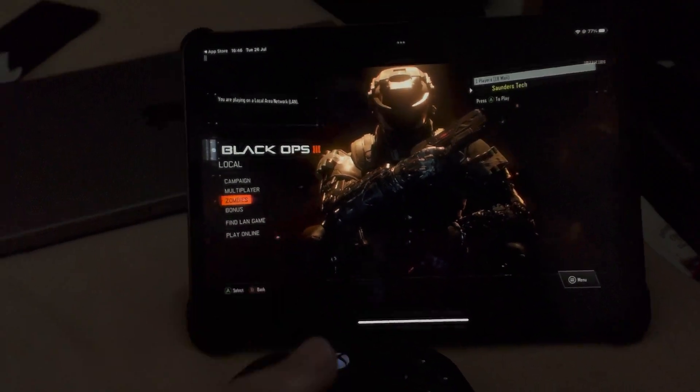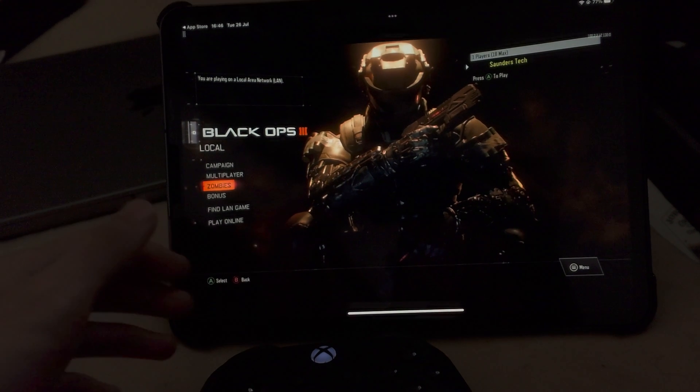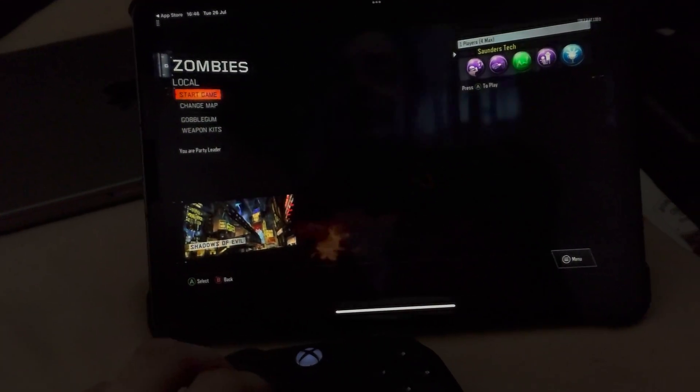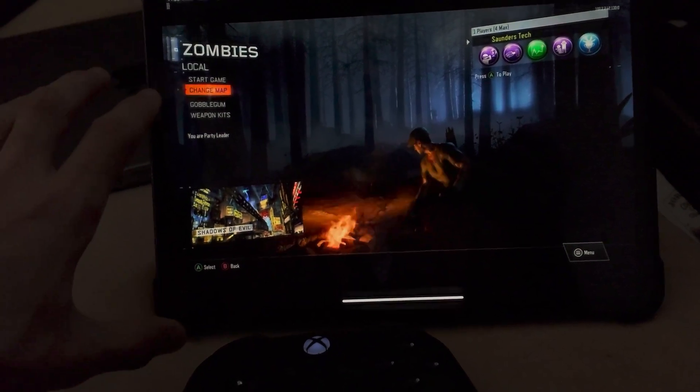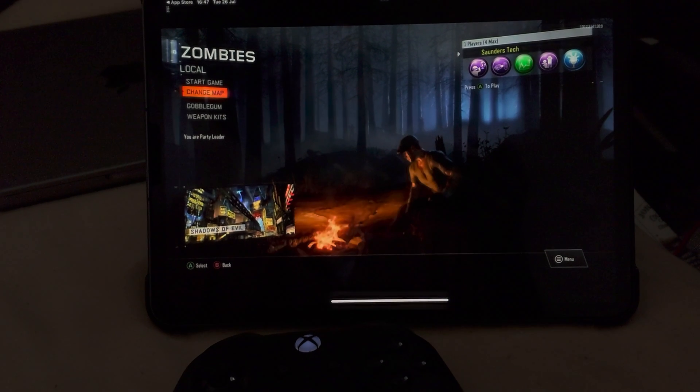Do keep in mind though, you don't have to be on the same Wi-Fi network. If your Wi-Fi network is fast enough, you could play this anywhere in the world — you could be in a different country, no problem. Everything's running at a smooth 60fps on iPad Pro. With that being said, thanks for watching, see you guys later.